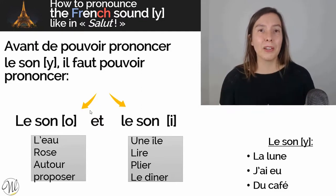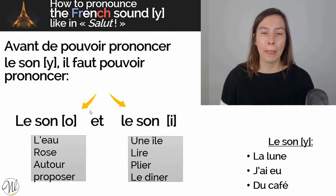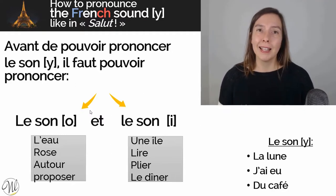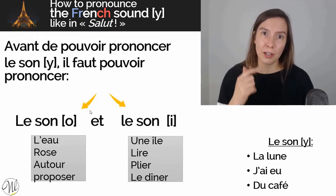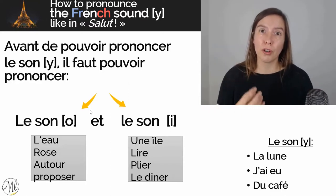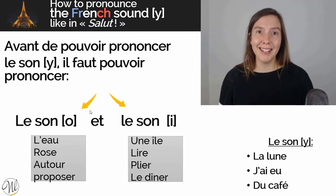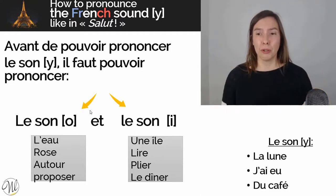Now let's think about the I sound. I — for example: une île, lire, plier, le dîner. When you pronounce I, your tongue is touching your teeth — your lower teeth. Obviously it's not pushing them, but it is touching. And thinking of your lips, I is like a smile. I.